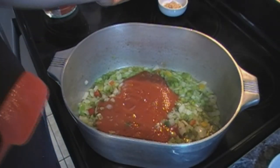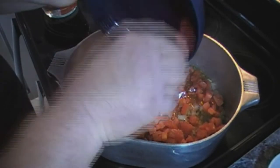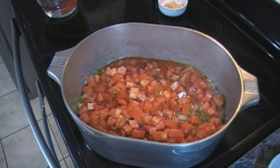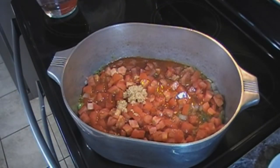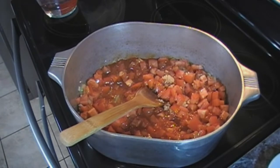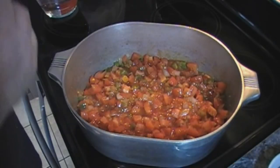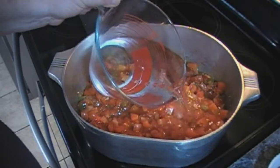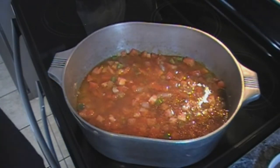We're adding our diced tomatoes and our minced garlic, and we're going to give this a quick stir.